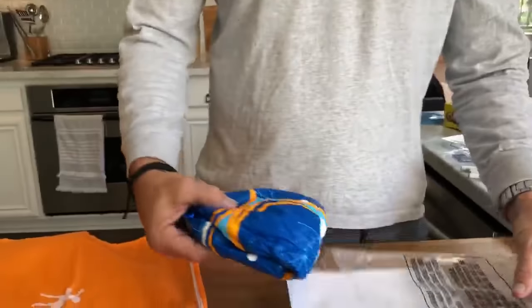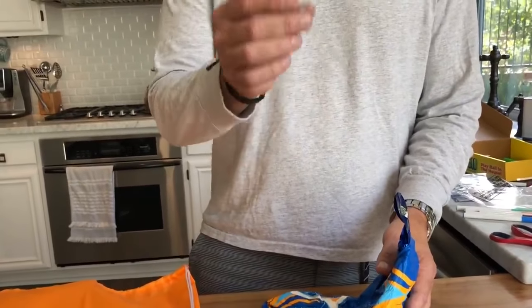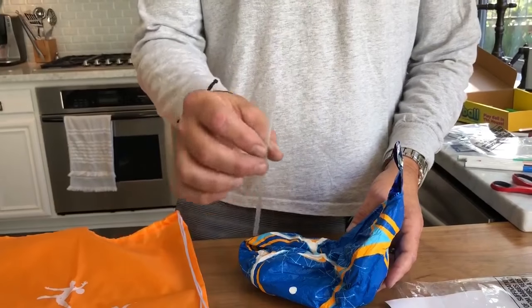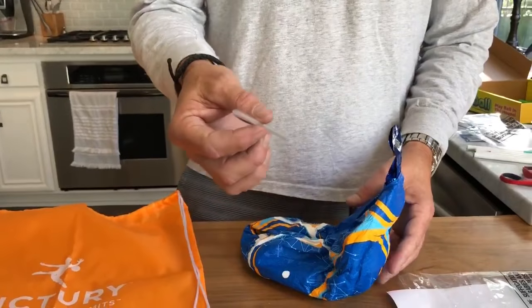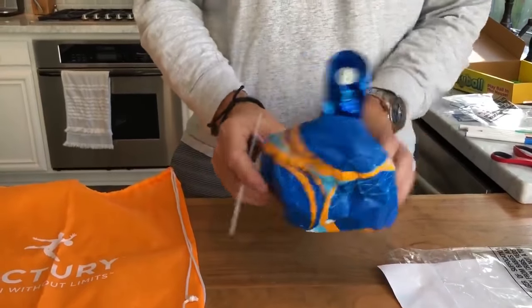So when you take this out, be careful because you're gonna find a clear plastic straw. Now you are gonna lose this, so what we suggest if you do lose it: just get a plastic drinking straw, the kind from a juice box, or you can even use a regular straw, but this small one was designed specifically for the victory ball.